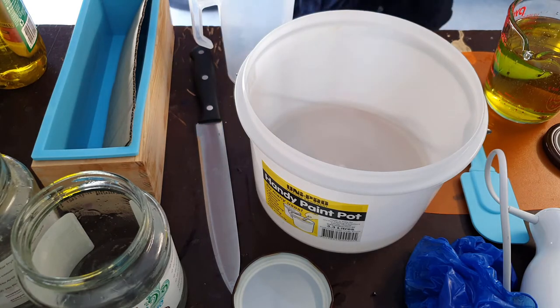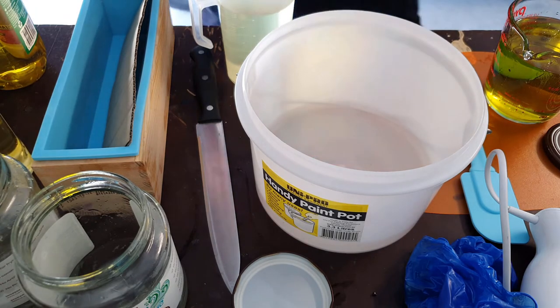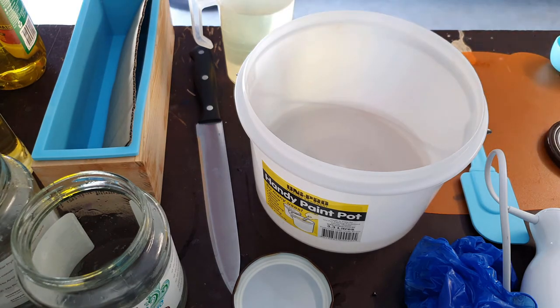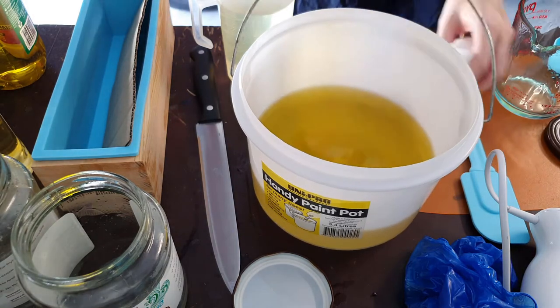I still haven't got a name for my soap. Just a behind-the-curtains note — I'm actually recording this voiceover the day after I recorded the intro. I still don't have a name, so I'll have to come up with one before I post this. I'm sure I'll figure something out.